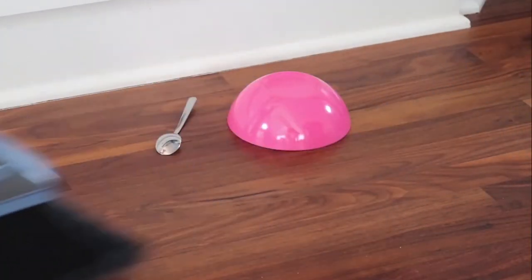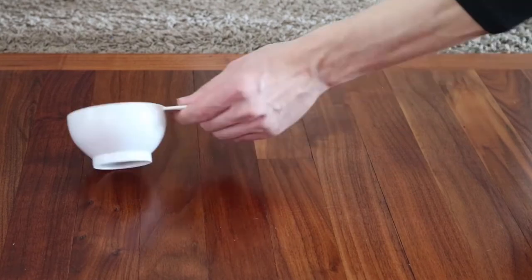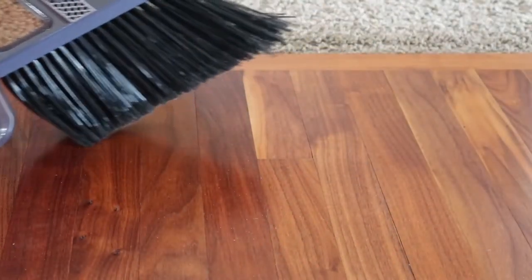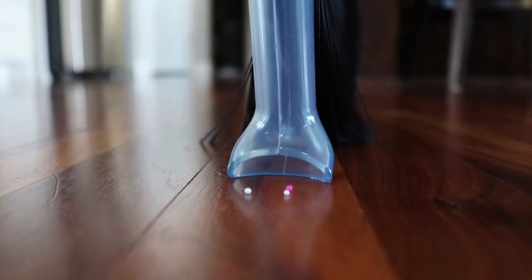Whether it's a mess made by the children, your pets, or yourself, Vibroom has you covered. Even for those big messes, Vibroom can vacuum up to a cup of debris at a time. Battery-operated, there are no messy cords and it hangs for easy storage. Vibroom — cleaning your floors the smart way.